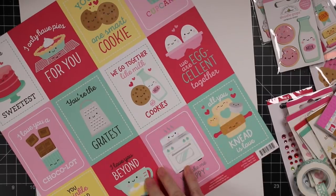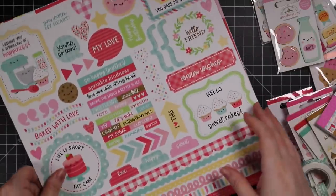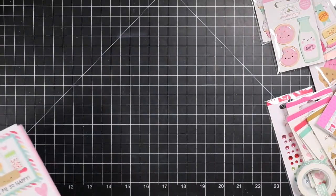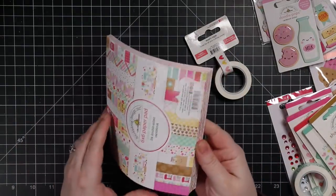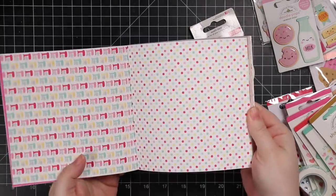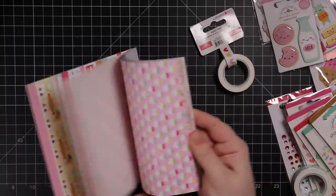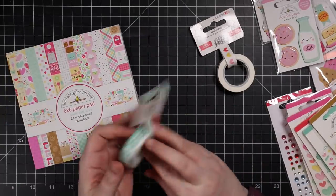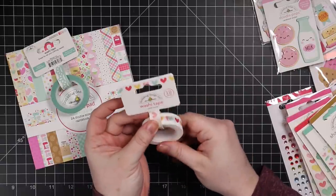Of course there's the big 12x12 sticker sheet — really nice. Then there's the mini 6x6 pack, which is always my favorite because the patterns are scaled down and more suited for cards. You get doubles of everything in the six by six pack, plus there's washi tape and cute little paper lace included.